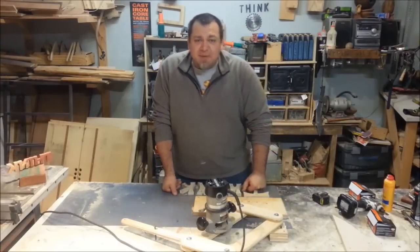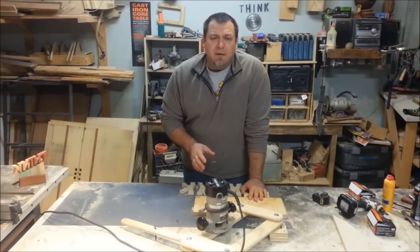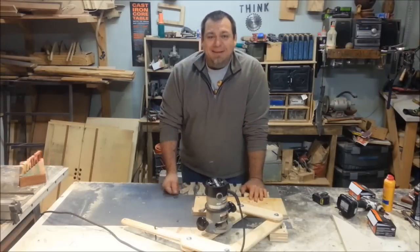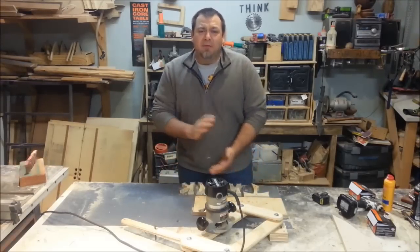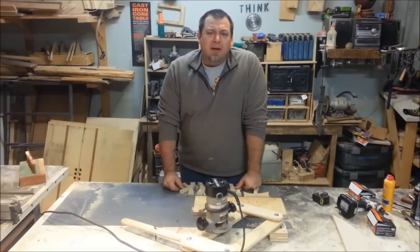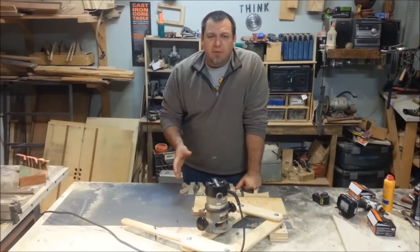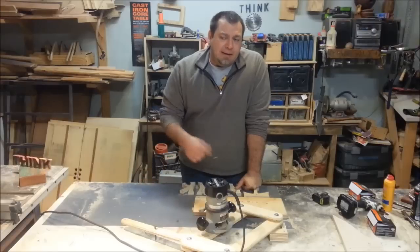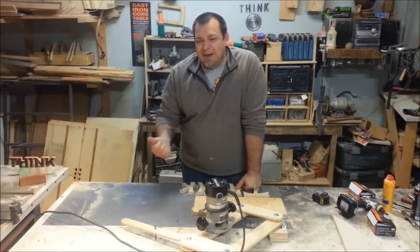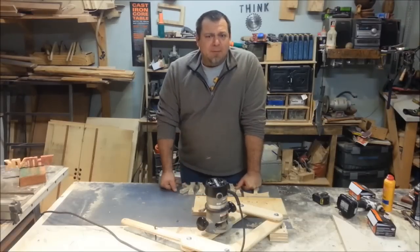Hey everyone, welcome to Think What Works. My name is Izzy Swan and today I'm going to show you how you can make your very own pantograph — and give you all the measurements, the right ones this time. Last week I posted a video about making your own pantograph and I was trying to cram three videos into one day. I got ahead of myself and made a very rookie mistake with the geometry. I've never built one before, but the geometry is very simple, and I just — anyway, I'm taking the video down and I'm going to show you the right way to do it today.